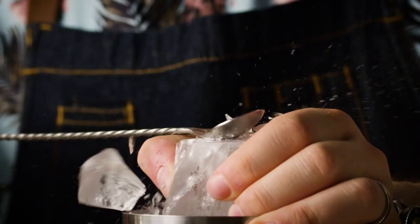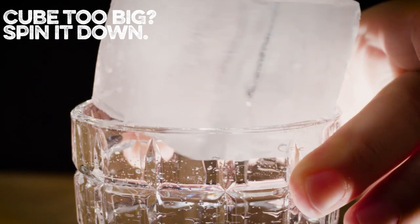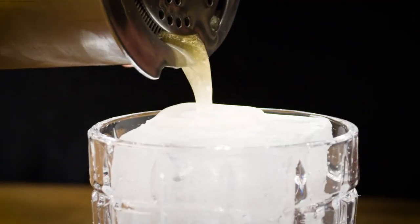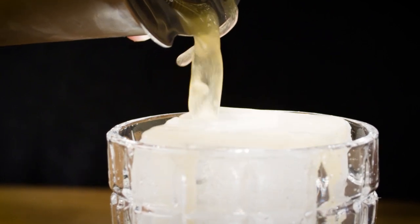We're gonna shake this drink over cracked ice, and then we're gonna serve it over a big old cube. Let's pour this drink gated so that we keep all of our ice in our tin, and I'm going to gently pour it right over the top of that cube.